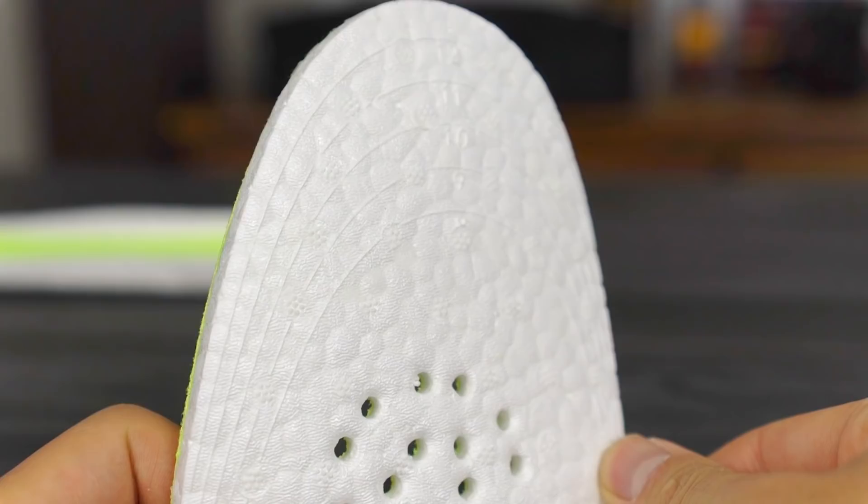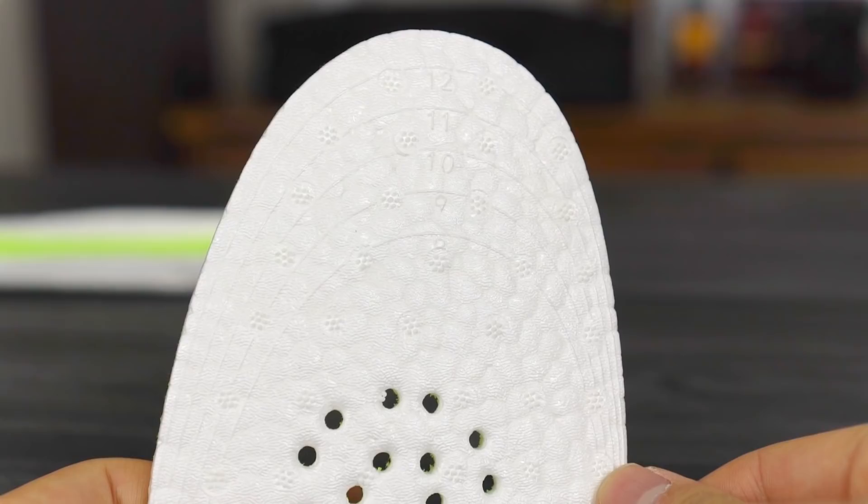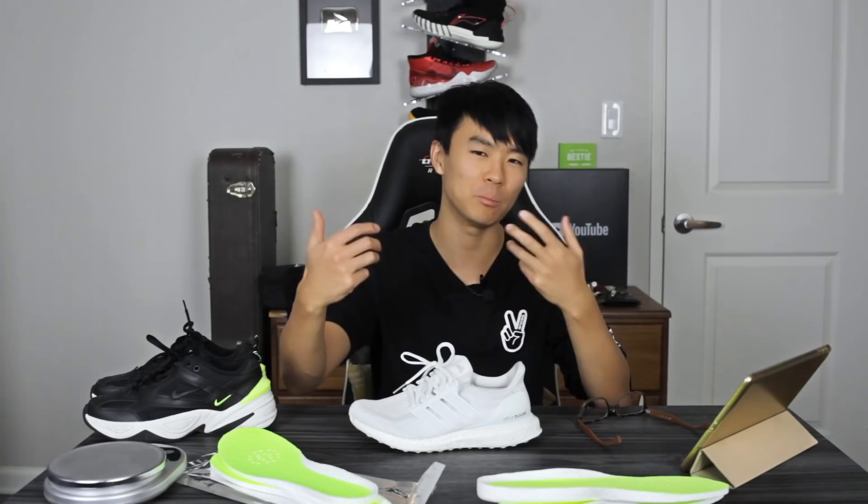This company sent me out these boost insoles — they're not calling it boost, but it basically is boost. Adidas doesn't own the actual cushion; it's developed by a chemical company, and they don't have exclusive rights to it. This is basically boost — the texture is really, really similar. The company, I think it's Heflux, has their own take on it, calling it ETPU, and it also came with these little boost pellets.